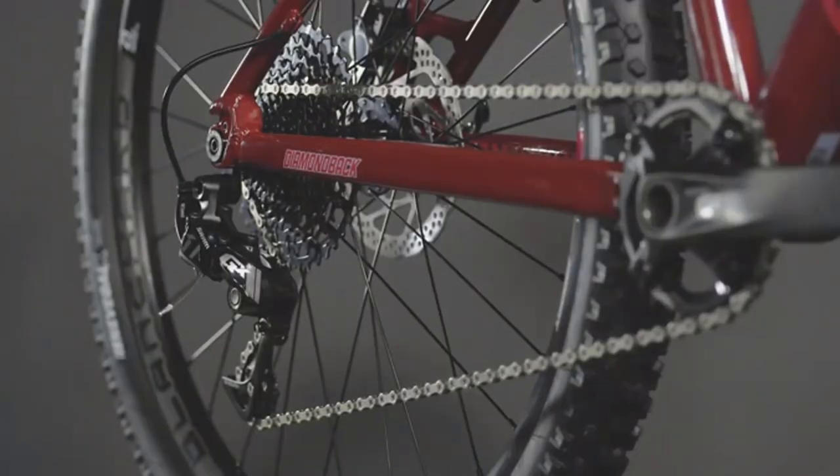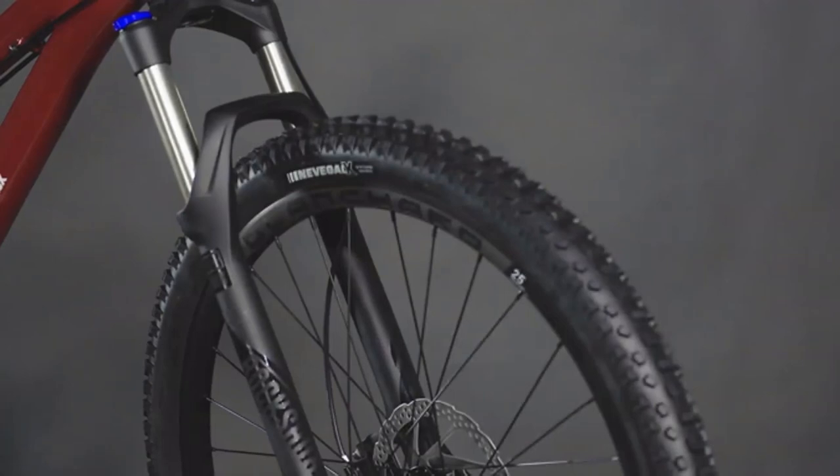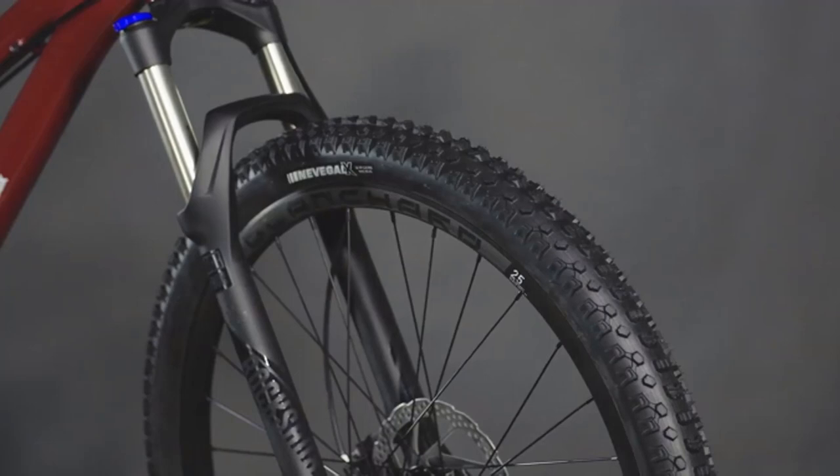Driving this bike is SRAM's GX 11-speed drivetrain. You'll notice the absence of the front derailleur — this gives you faster and more accurate shifting while still offering a huge gear range. Aggressive mountain tires grab traction to keep you planted, and they are mounted on our own Rugged Blanchard wheels.